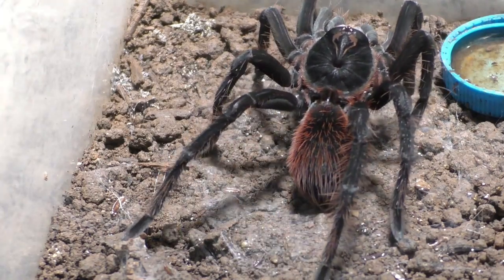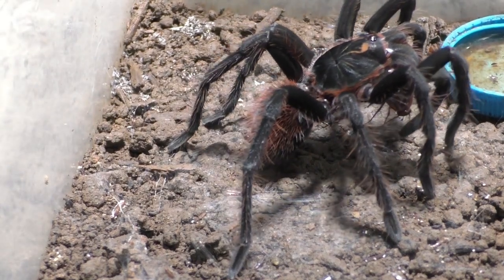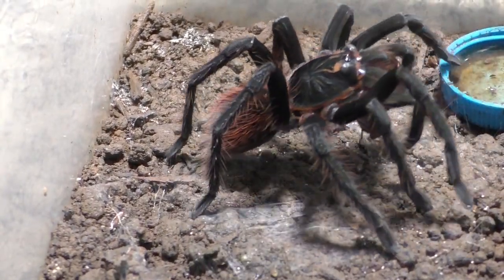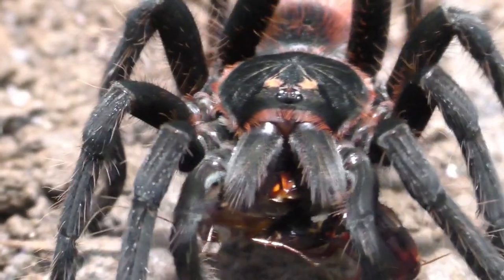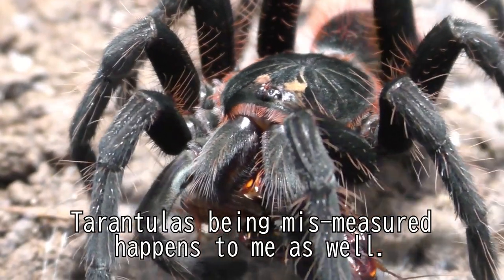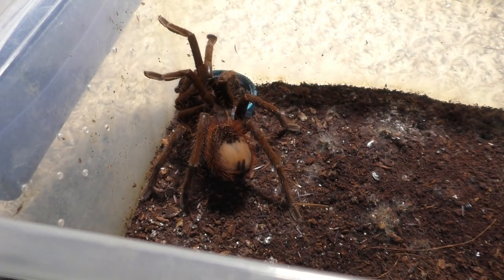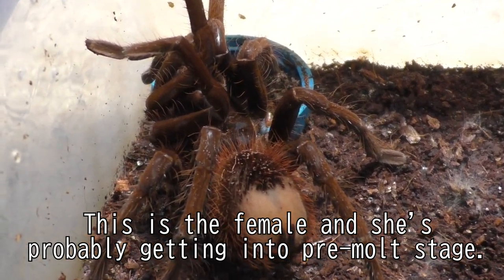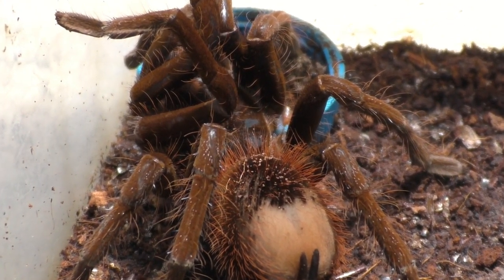I'm pretty certain this has happened to everyone in the tarantula hobby — you buy something of a certain size and when you get it, it's either bigger or smaller than expected. Raise your hand if that's you, because that happens to me pretty much every single time. It's kind of a problematic thing, but we've just come to accept it at this point in the hobby — that sometimes measurements can be deceiving.